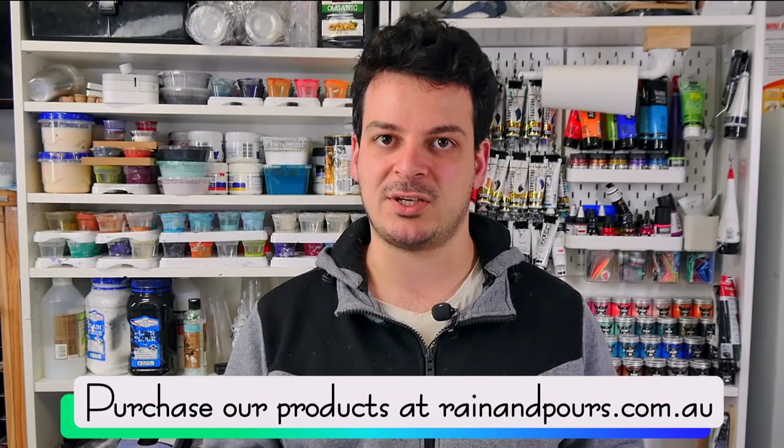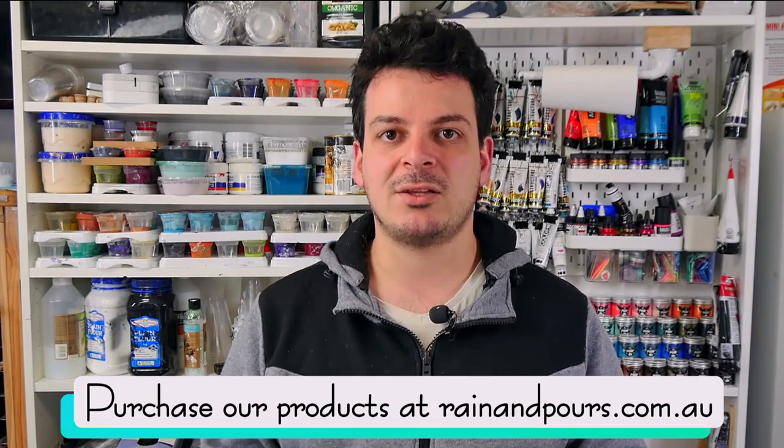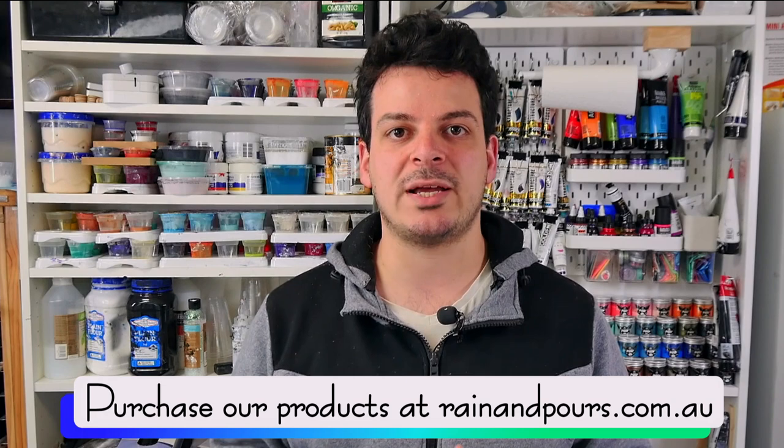Titanium white paint — only certain titanium whites will work. Amsterdam and Atelier are the two best titanium white paints. Montmartre won't work; I've tried Matisse, which is a high quality brand, and the titanium white just does not work as a cell activator. Usually if a paint doesn't work as a cell activator it'll work well in the pouring medium, and vice versa. You also need to get the right clear-drying paint base.